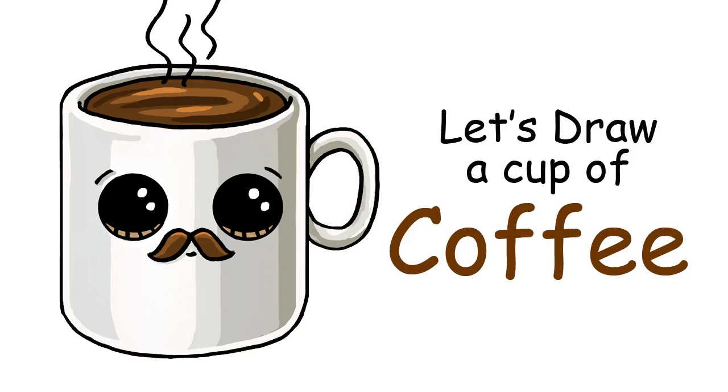Hi there, Winnie here from Draw So Cute. In this video I'm going to show you how to draw my Draw So Cute cup of coffee. So let's get started.